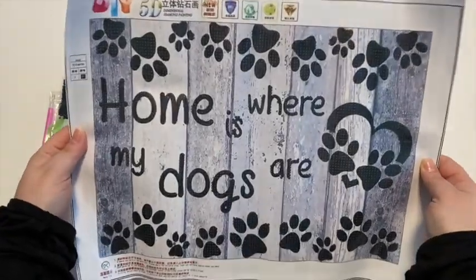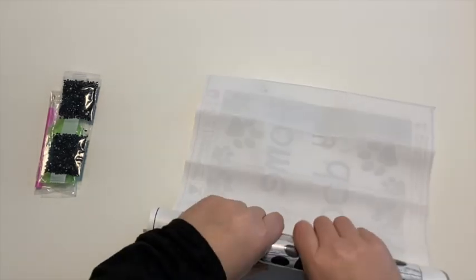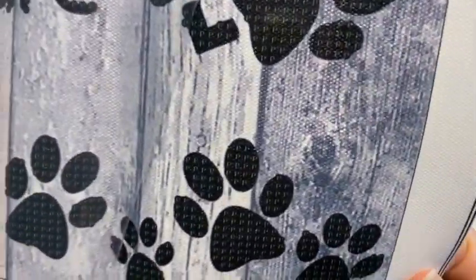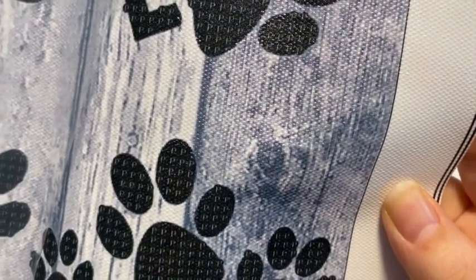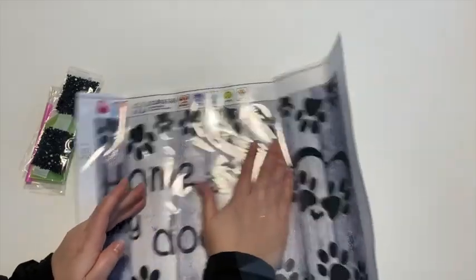I totally did not read it and didn't realize it is a partial — but that's awesome because you can actually read it. The image says 'Home is where my dogs are.' I believe they also have one that says 'Home is where my cats are.' This one is a pre-printed partial, so the only part that's going to be drilled is the black paws and the black words. The adhesive is only where the drills go.